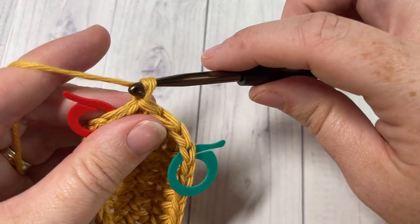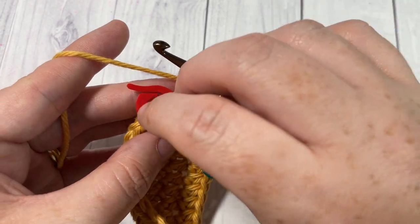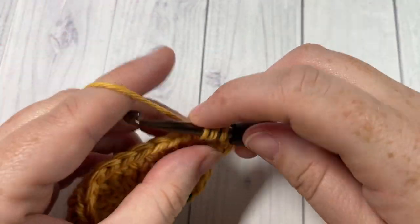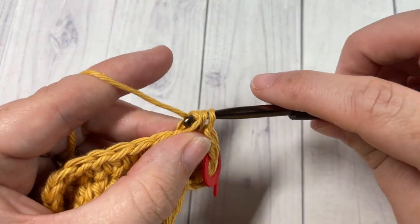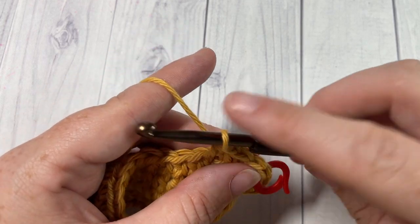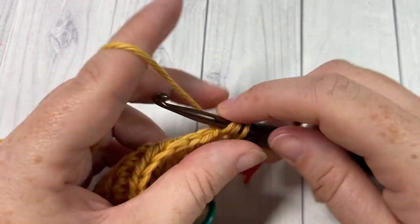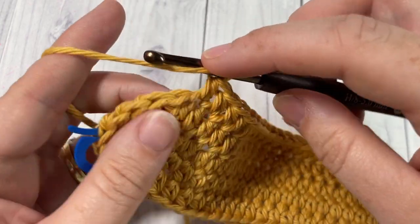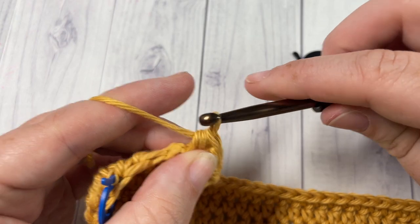For round three, chain one, half double crochet into that first stitch. Into your next stitch, work three half double crochet stitches and mark that second stitch for your corner. You're then going to half double crochet into each stitch all the way across to your next stitch marker — that's a total of 39 stitches, one half double crochet in each. Once you come across to your next stitch marker, work three half double crochet stitches into that next stitch and mark the second stitch.